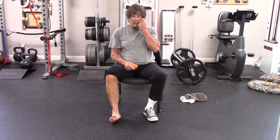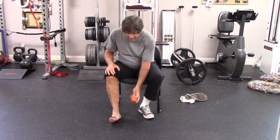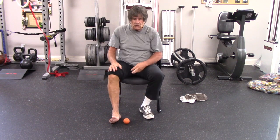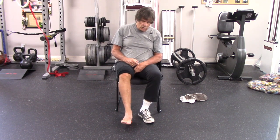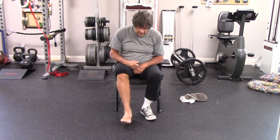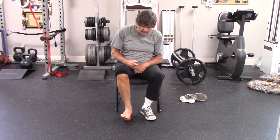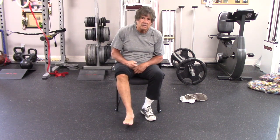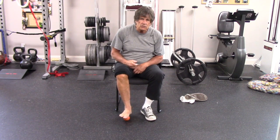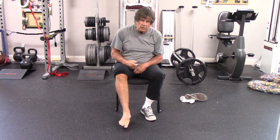A mobilization that we like to do on the arch of the foot is taking our lacrosse ball, and this could be done standing or seated depending on how much pressure you want to use. You're going to place it underneath your foot and move back and forth, up and down, side to side, all the way down to those toes, all the way down to the heel, all around using a decent amount of pressure. A minute to two, hitting all those areas.